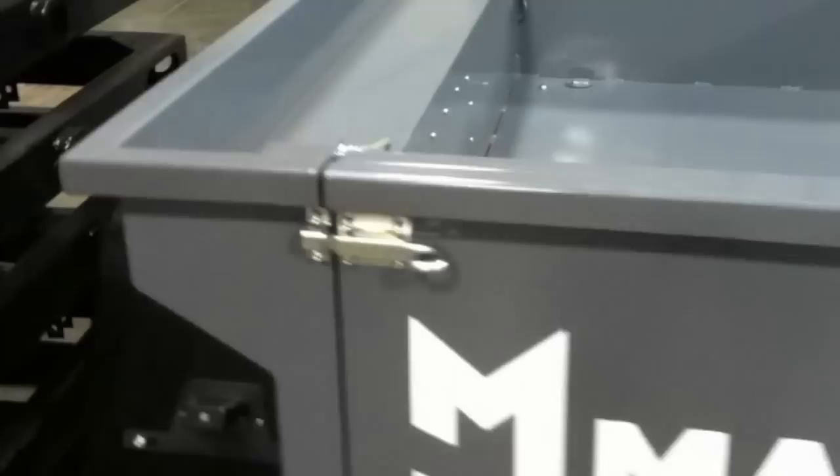We use a modified transom latch — that's what allows the one-handed close operation. If we come over here to this one I've already opened, I'll show you a little bit of the hardware. All stainless steel. We use cables instead of chains so there's no rattling.